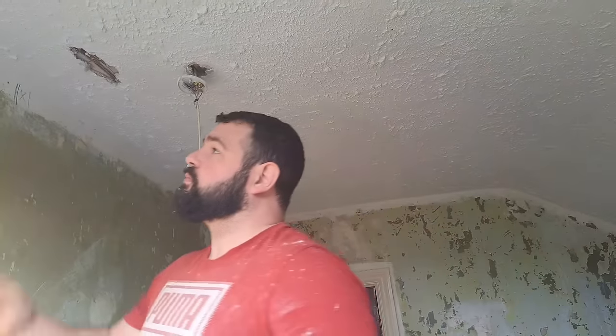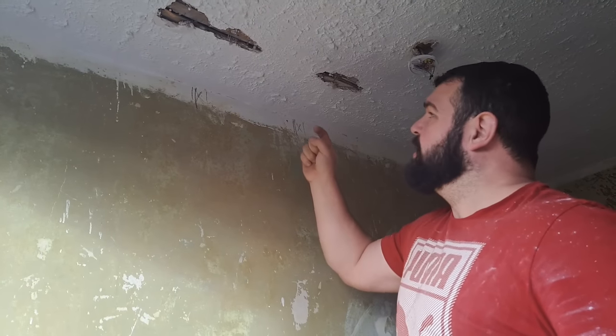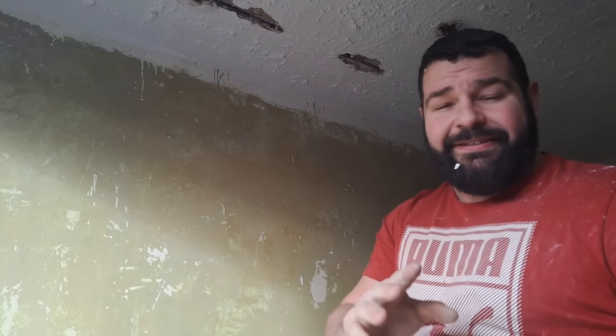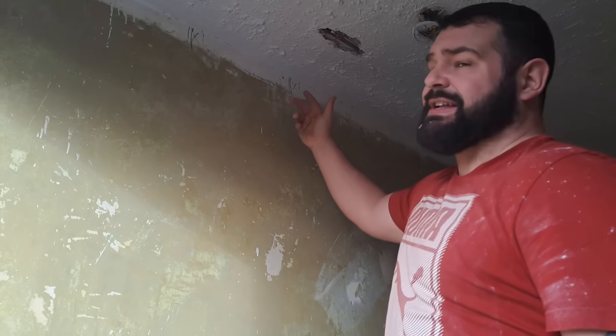This can also be done with screws. Just get a little screw gun and keep putting little screws in — put the screw in, back it out, put the screw in, back it out — until you find a joist. You can do it that way, but it takes longer. That's the only reason I do it the chop method — because it's a little bit faster.